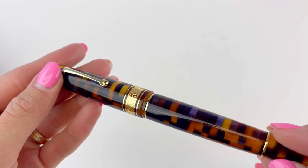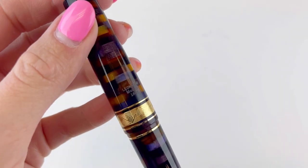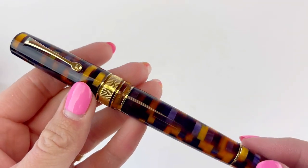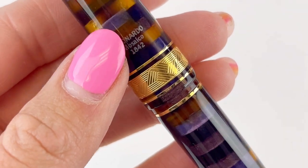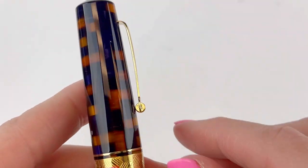Here's a good look at this Mosaico resin in the Anemone color under some lights so you can see all the different configurations of these colors. The gold trim really does bring out the golden aspects of the orange resins, and you do have the Leonardo name and the collection name on the back of the cap.